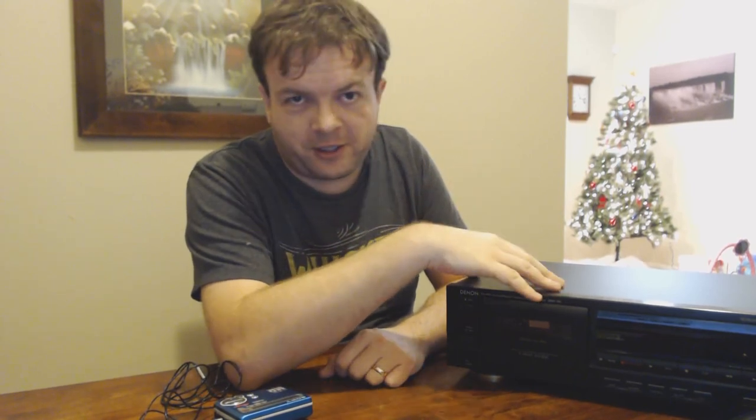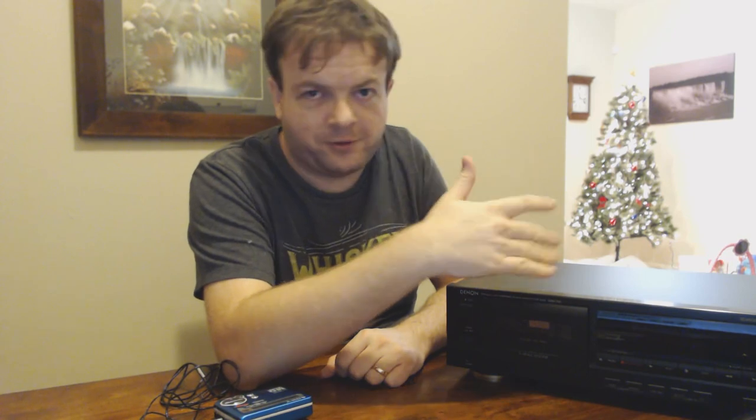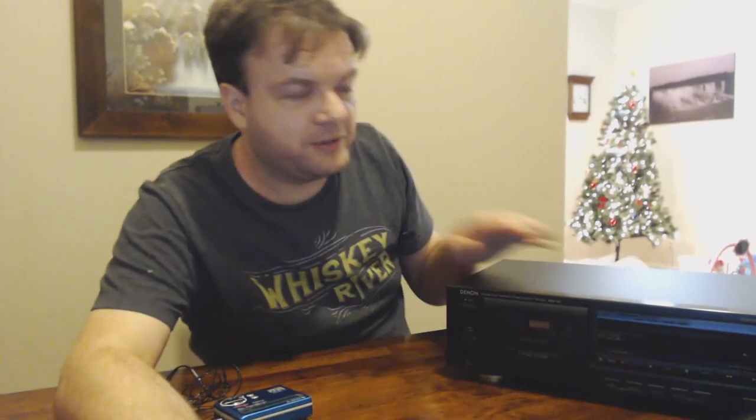A speed calibration tape plays a tone at a specific frequency which you can hook the deck up to your computer and use software to check how precisely the tone matches the frequency it's supposed to be. If it's deviating, that means the tempo is off — too fast or too slow — which will cause the frequency to not be exact. But I don't have that, so we're going to do it the old fashioned way. Let's open this up and take a look inside.